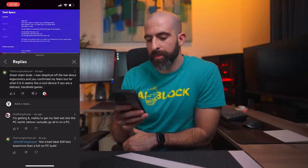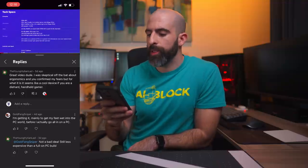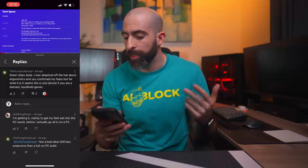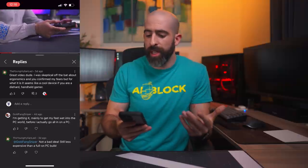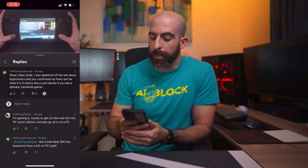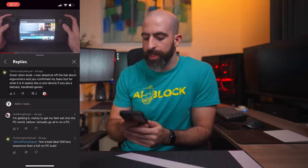It is time for comment of the week. This one comes from my five-minute review of the Steam Deck, from The Young Hyland Lad: 'Great video, dude. I was skeptical about ergonomics and you confirmed my fears, but for what it is, it seems like a cool device if you are a diehard handheld gamer.' Yeah, that's kind of the conclusion I came to. It is a cool device, especially for the price, though there are some growing pains with the UI and general software bugs — it is hardware version one after all. Overall, I do think the Steam Deck is a great little device.